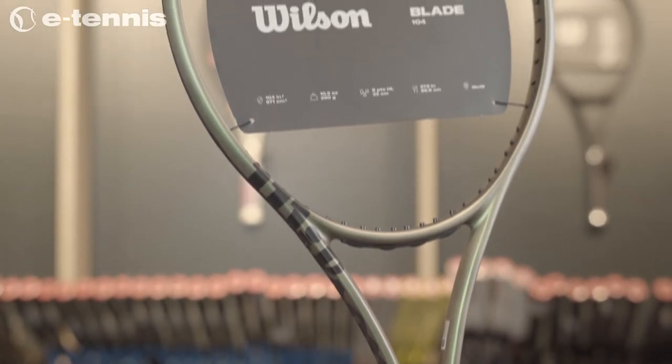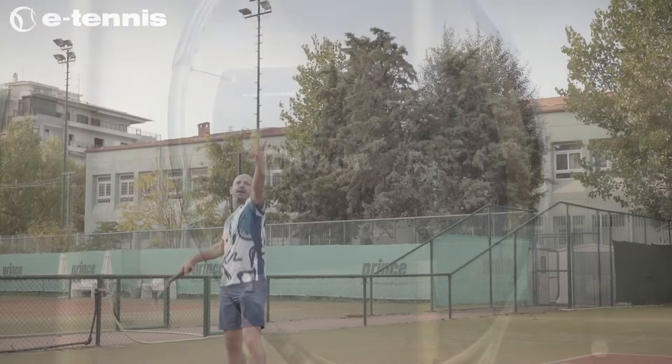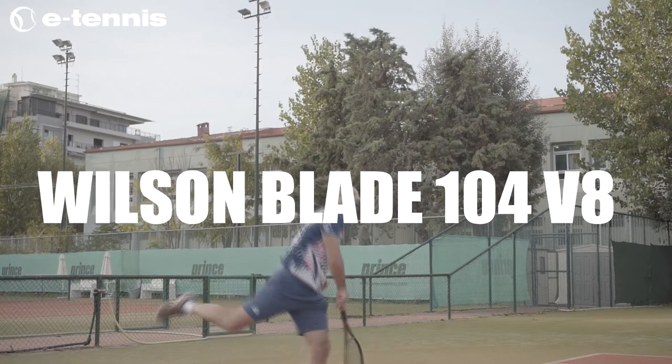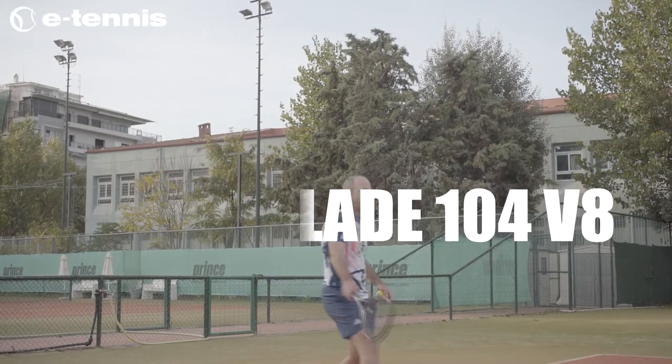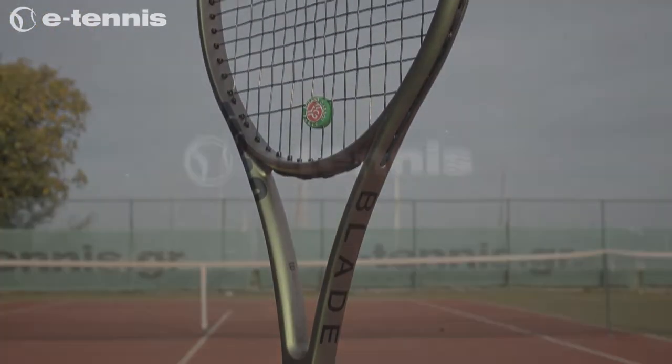The Wilson Blade 104 V8 has an ideal combination of stability and flexibility. It feels powerful, while at the same time its large head size forgives mistakes — features that an intermediate to advanced player cannot find in another racket on the market.